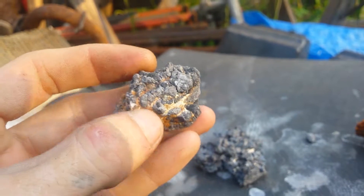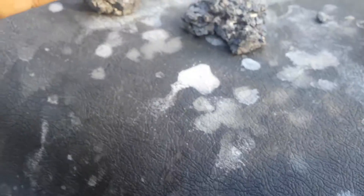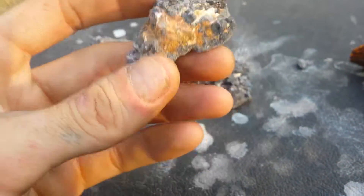You can see some of the calcite and other minerals are still melted but it's all neutralized now. All this white stuff is baking soda mixed with water, and obviously rinsed after.